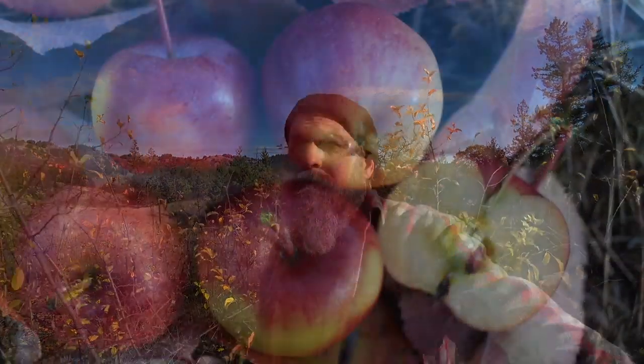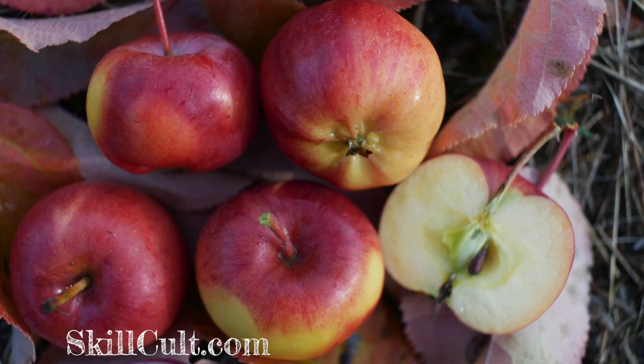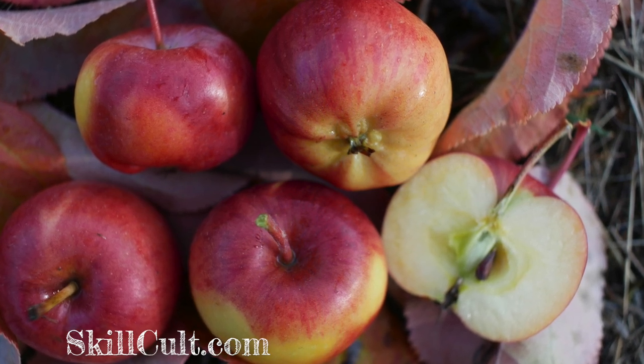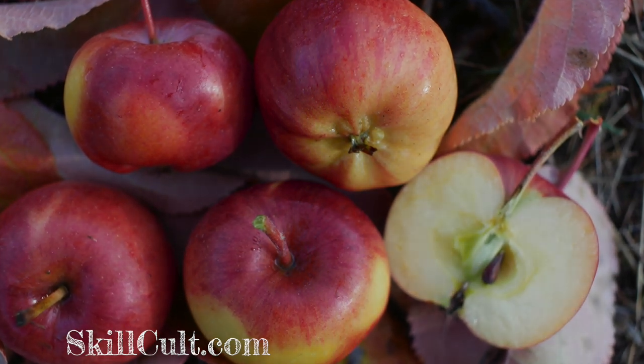Thanks for watching. I don't see any reason to come back out here this year. Lady Williams crosses are just not worth it. I might do a video surveying the entire apple year and what I learned and what the best varieties of the entire season were. We'll see.